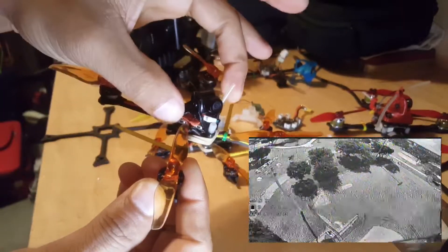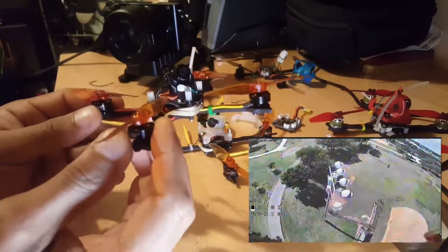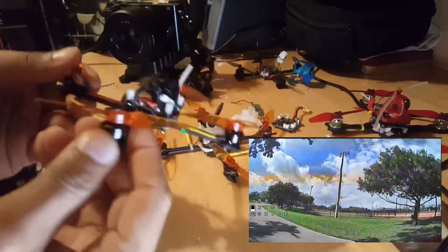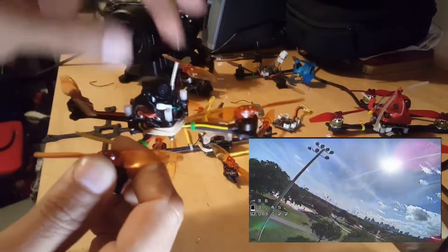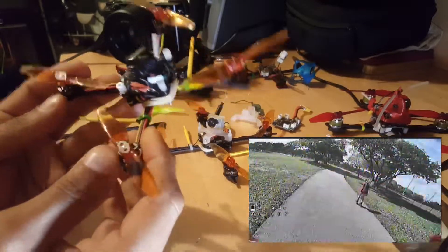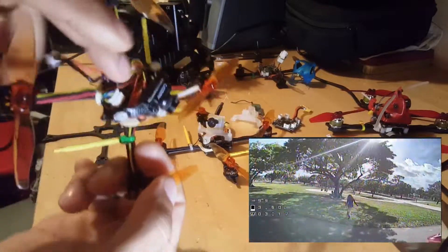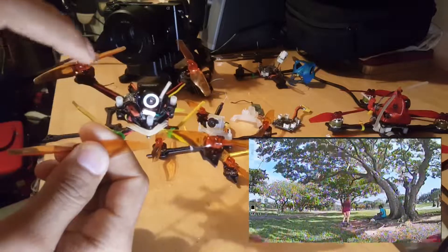By lowering the stack I actually gained a lot of performance. When the stack was too high, a quick pitch felt locked in but rolling felt weird and stopping felt off — because of that displacement of the battery and camera on top. When you bring everything lower, it's more concentrated in the middle and feels like the drone is rotating around itself rather than doing a pendulum thing. This feels super locked in now, and having an onboard DVR is one of the greatest things you can have on a 1S drone.